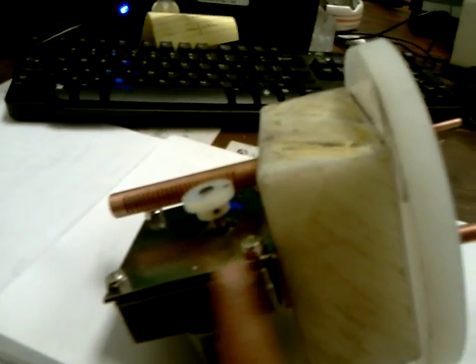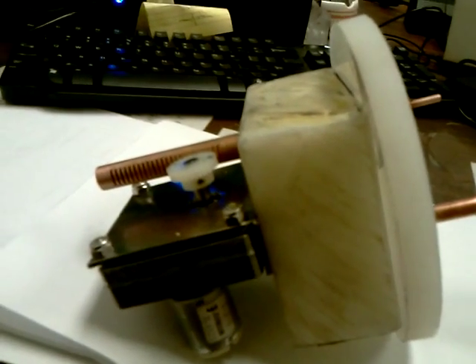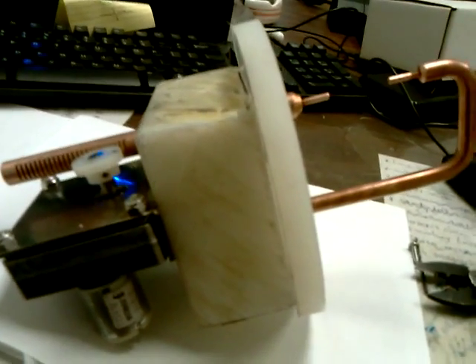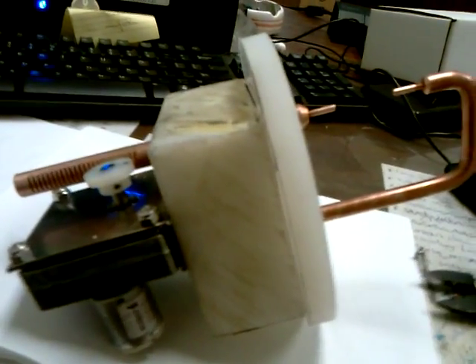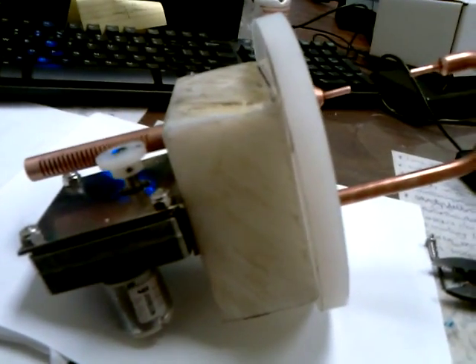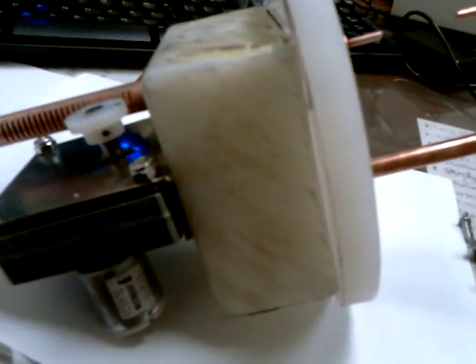This motor right here is 0.6 RPMs per minute — that's fucking slow. That's exactly how you want it, because with gold, if you burn too much, you get too much thick particle, huge particle. The smaller the particle, the better it is. You want it in nanometers — very, very nano. The smaller you get it, the better.